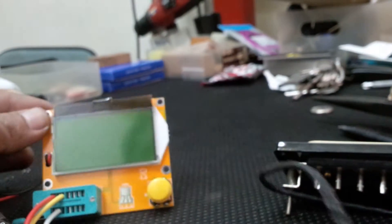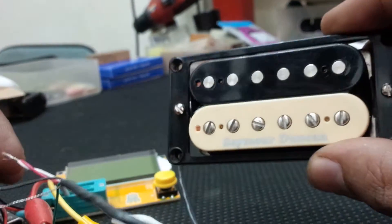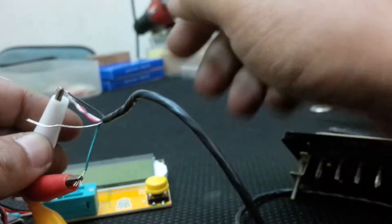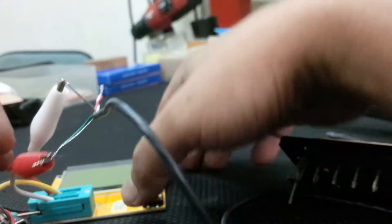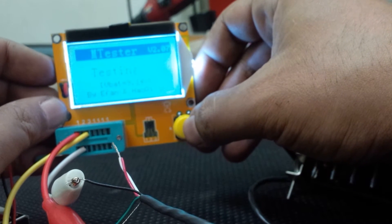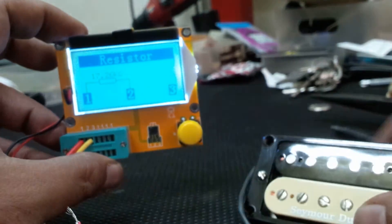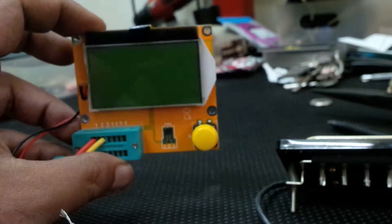Let's check if this tester can measure a guitar pickup. I'm going to wire up this Seymour Duncan JB. There are many reviews of this component tester on YouTube — I'm just contributing my part with no intention of competing. It's showing 17.26K ohms.